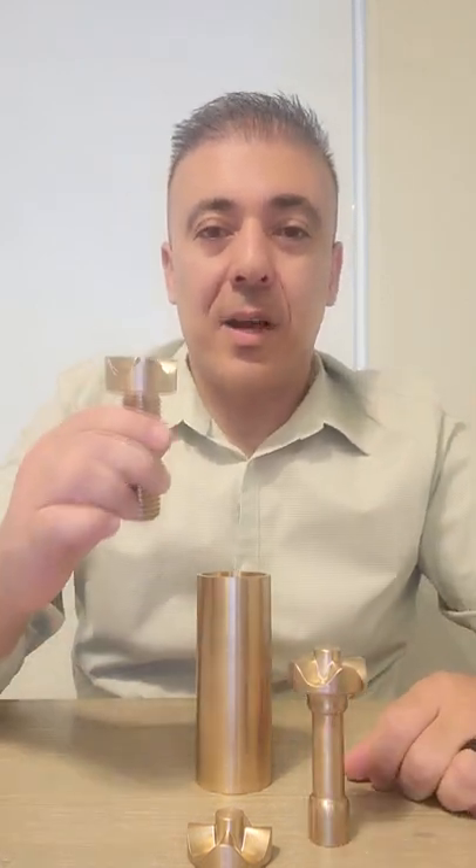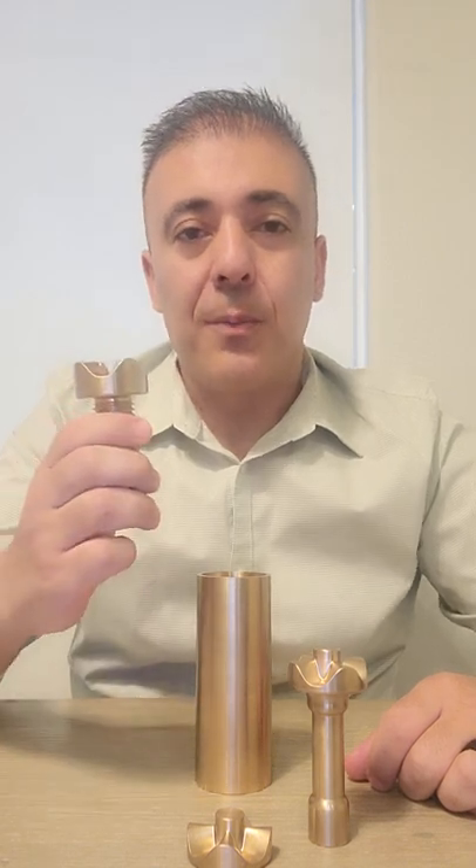An industrial size fastener — which from three millimeters and up you can do this for any industry with the same concepts — and a mounting box which will demo the fastener and its function.